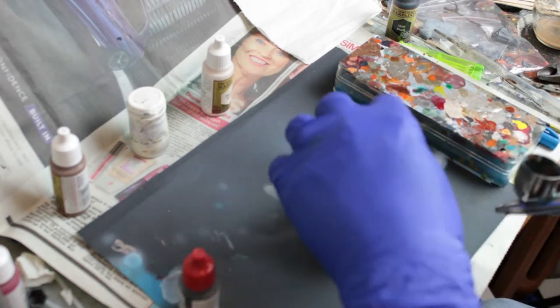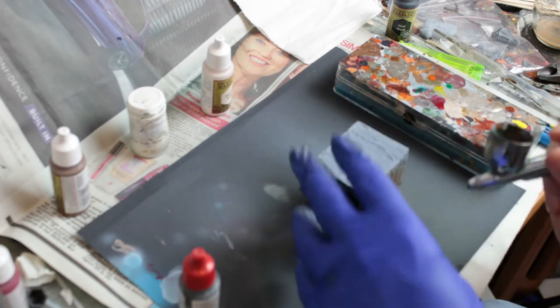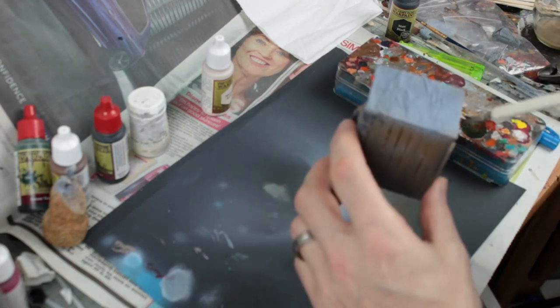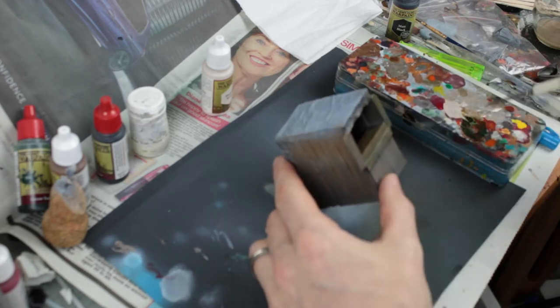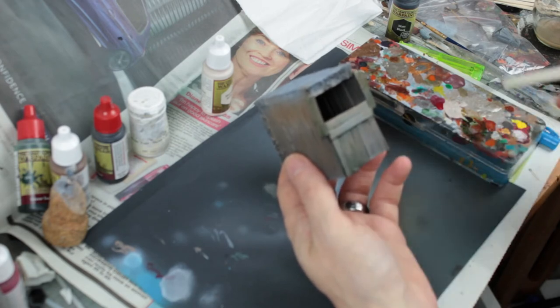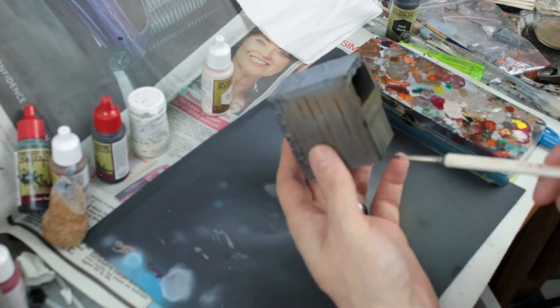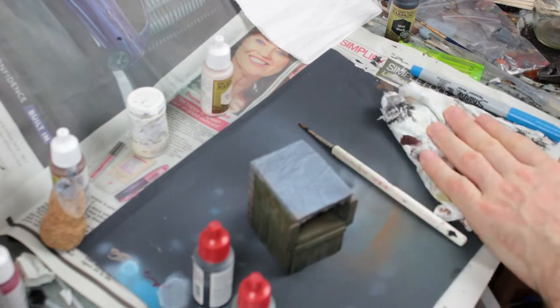Next I'll switch to brown - this is Army Painter Monster Brown, but whatever brown you've got. This doesn't have to be 100% smooth coverage; having that spotty coverage really helps sell the effect later on. I'm just making sure there's at least some everywhere that's going to be wood on the finished model. Now I'm going to get a wash onto that wood to start building depth of color - I'm using a 50/50 mix of Army Painter Quickshade Strong Tone and Green Tone.